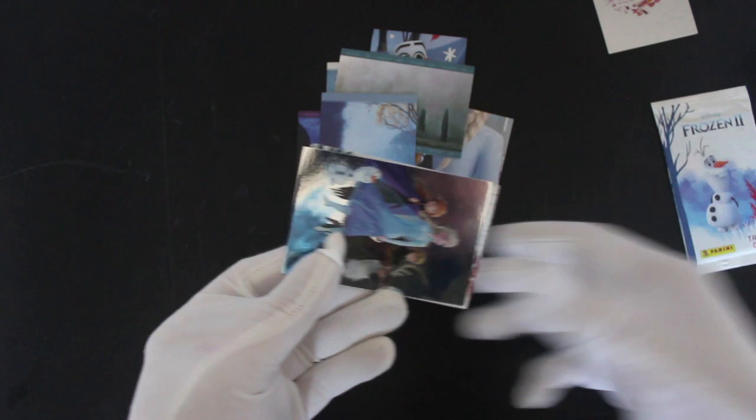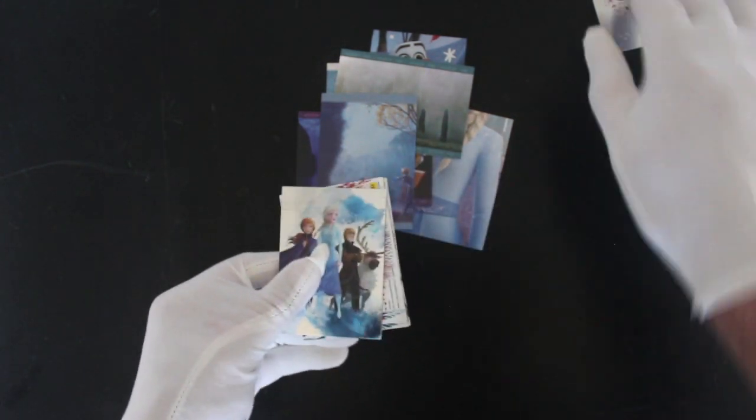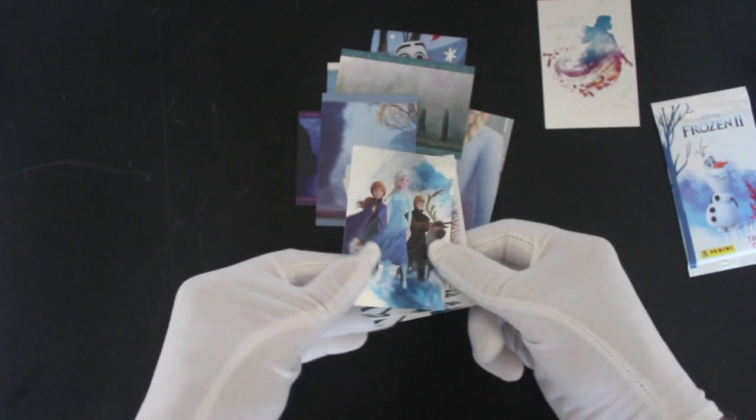Have you got any cards for Christmas? Have you got any packs of cards in your stocking or anything? A good stocking filler, those cards. I always say that.